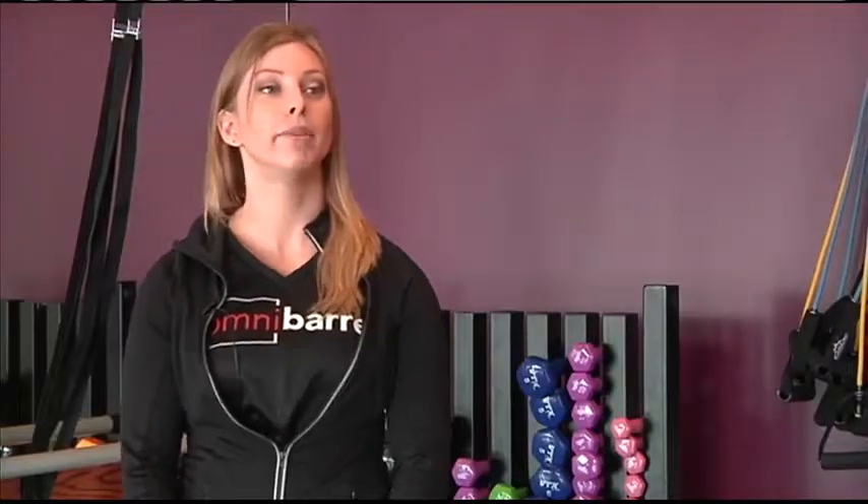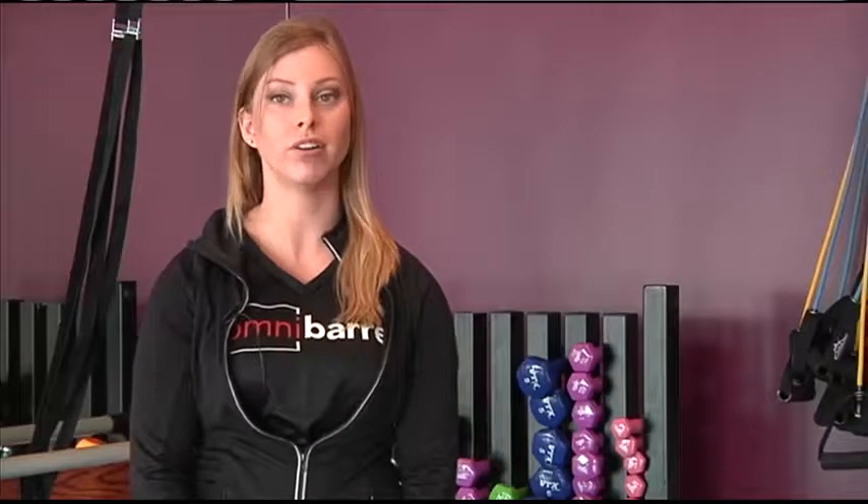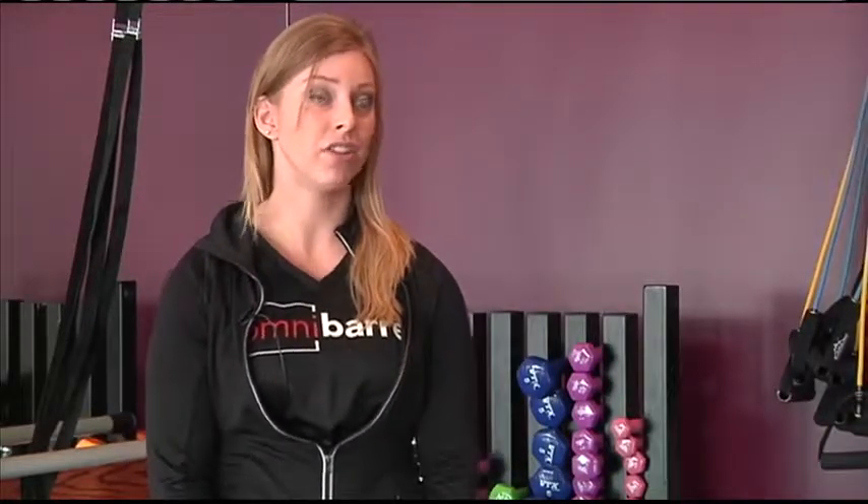Barre has actually become pretty popular in the past few years, but you see it in places such as Chicago or Houston — the larger cities. So it's pretty neat to be the first one of our kind in the area, and we hope to reach out to a lot of people around here and let them know about such an awesome opportunity.